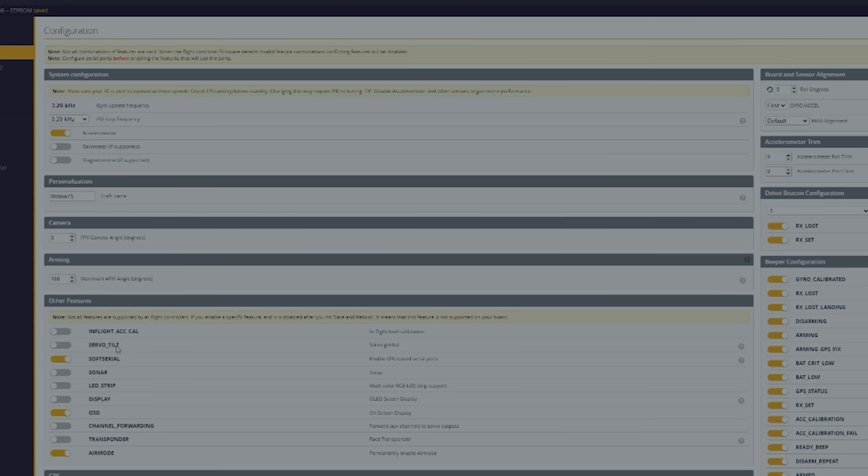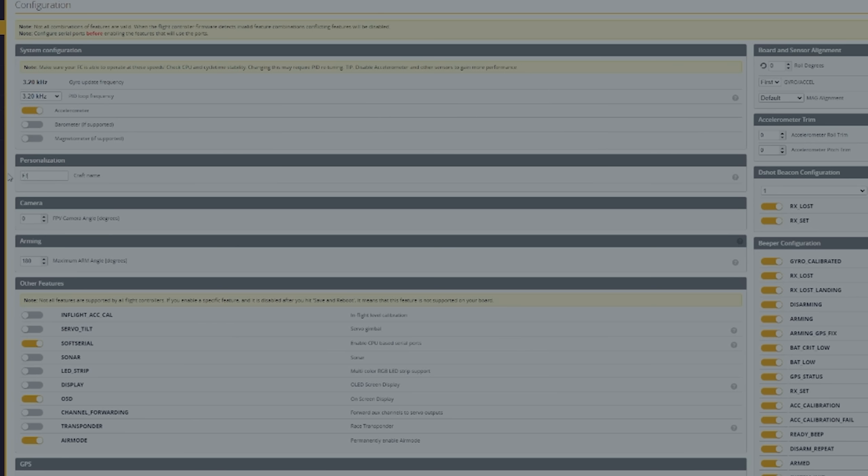I also like to give my drone a snarky name, so I come over here to configuration and find the craft name. Instead of Meteor 75, this thing is going to be called TFTFAA — that stands for Fuck The FAA. Save and reboot.